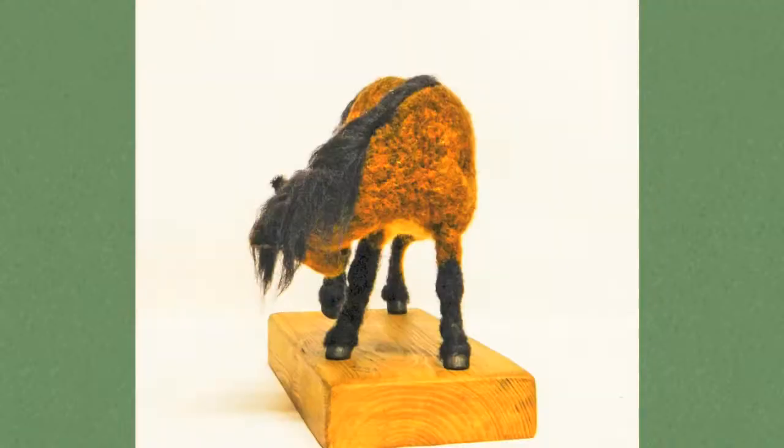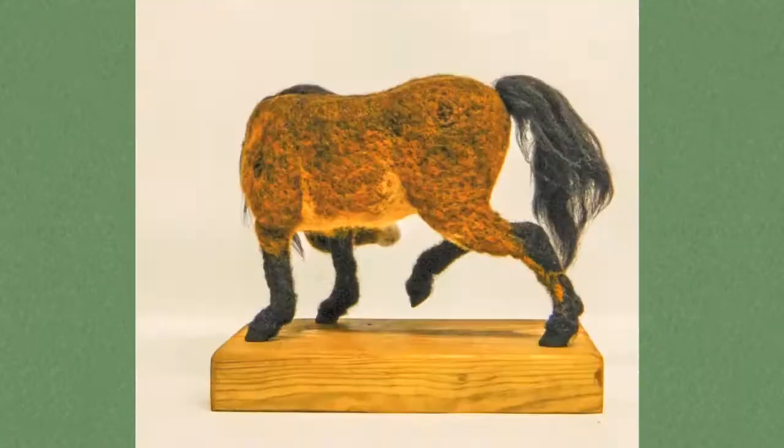She started with a wire armature which goes directly into the base. Then I wrapped a core wool — a slightly coarser wool — around the armature and stabbed the needle through, and that's what creates the firmer felt.